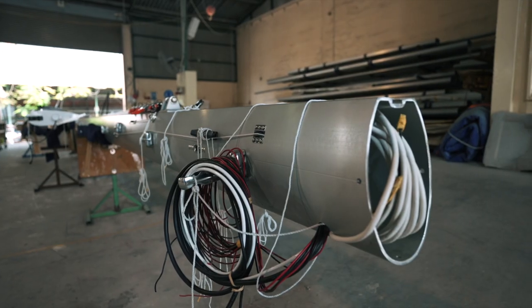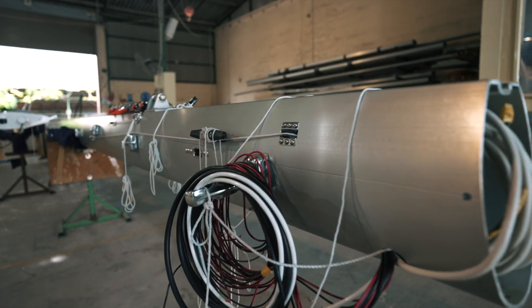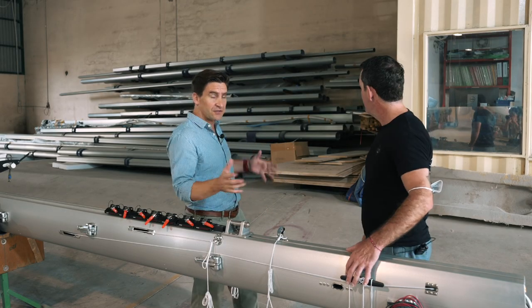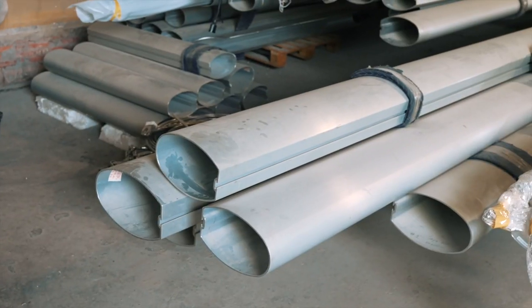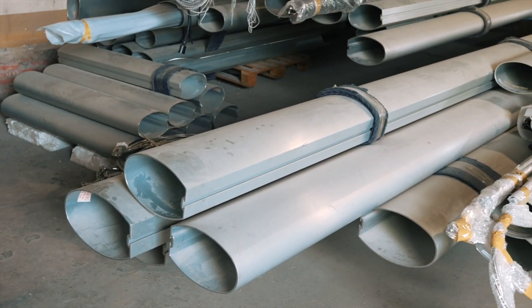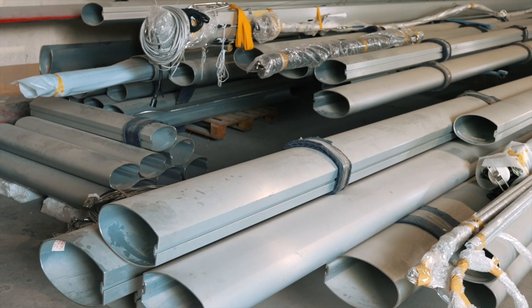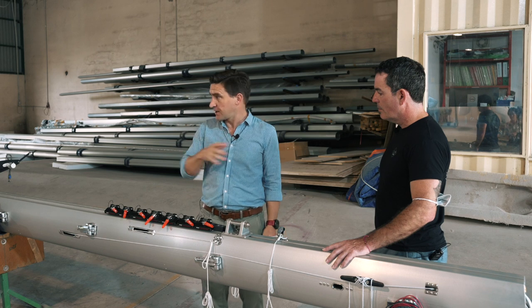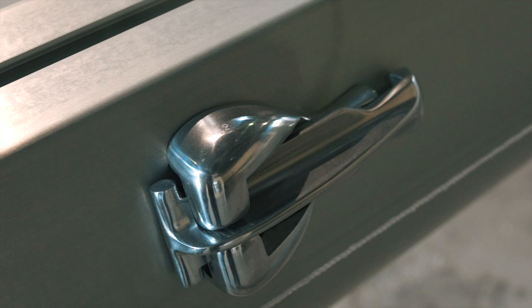We also get a lot of componentry from overseas. This is a prime example — we've got an 1160 rig here, an aluminium tube extruded through one of our suppliers, All Yacht Spars in Australia. This is nearly finished and ready to go out. Going back to the start, all our sections come out of Australia from All Yacht Spars — we get three or four containers per year, and they come in pre-anodized as blank tubes only.